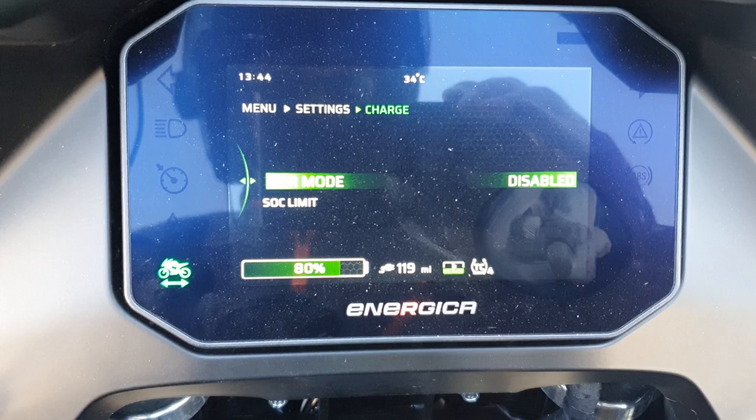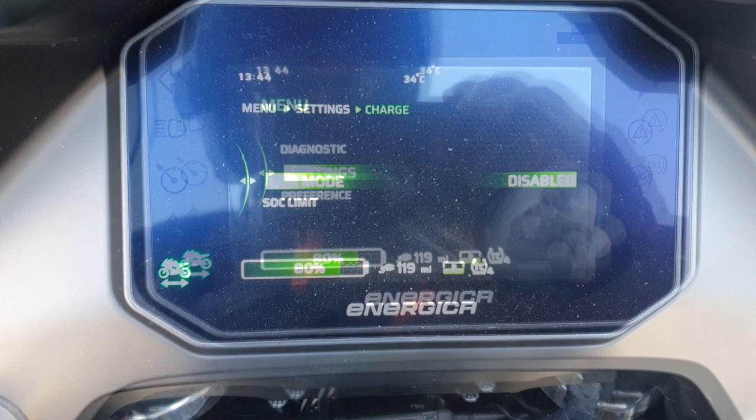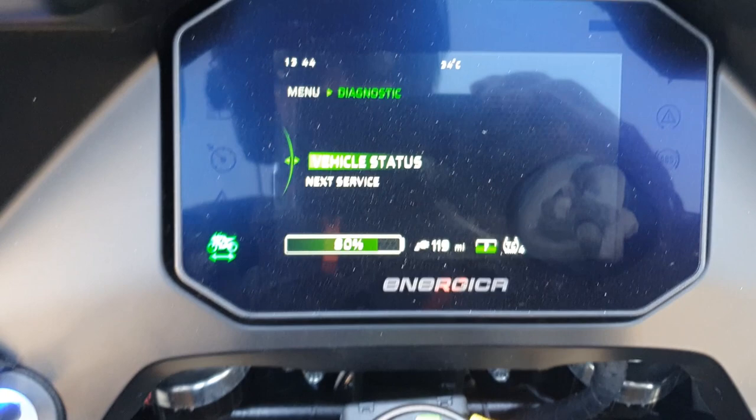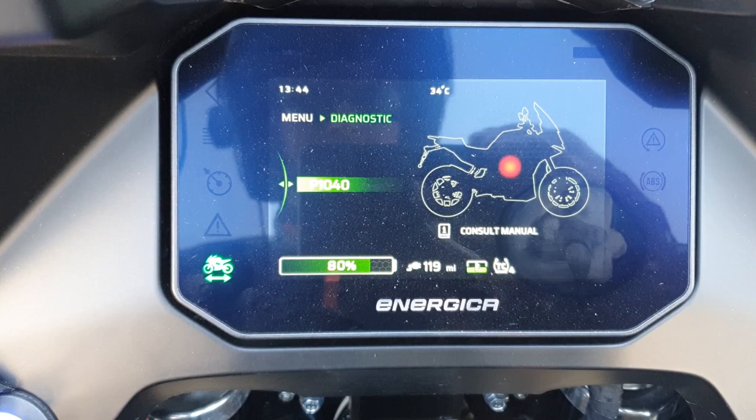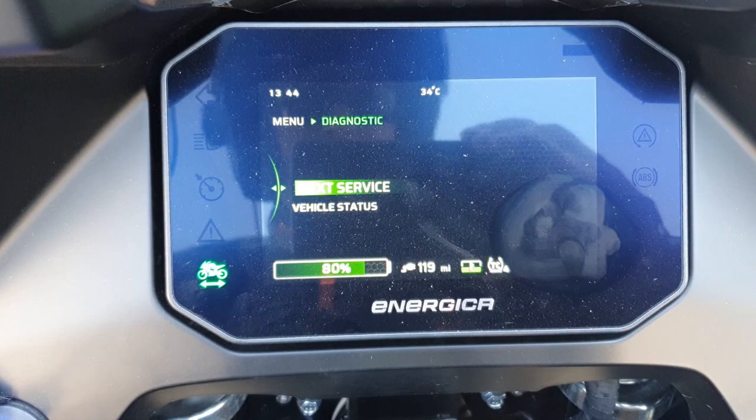LPR, or long period rest mode, is used to maintain the battery when the bike is not used for prolonged periods. From the diagnostic menu, you can check vehicle status, which reports any error codes. In the case of this demo bike, it's reporting a P1040, which as far as I can tell is a charger fan open circuit fault. This isn't the finished bike and there are clearly tweaks to be done. The service menu displays distance or date by which the next service is due.